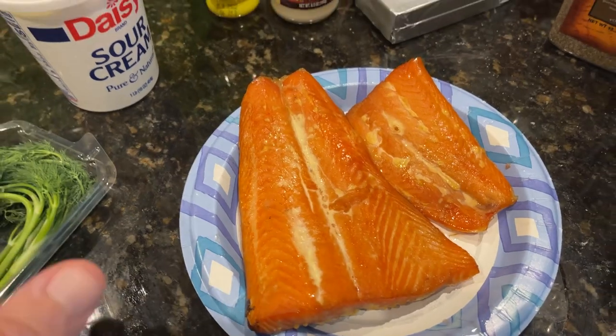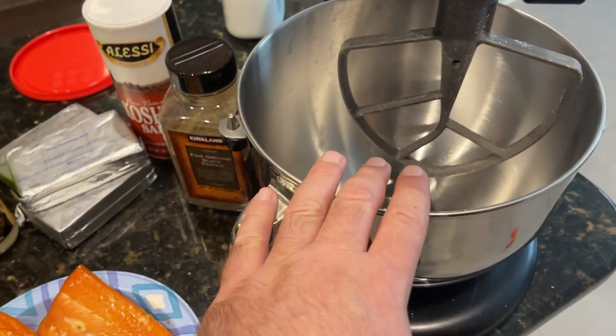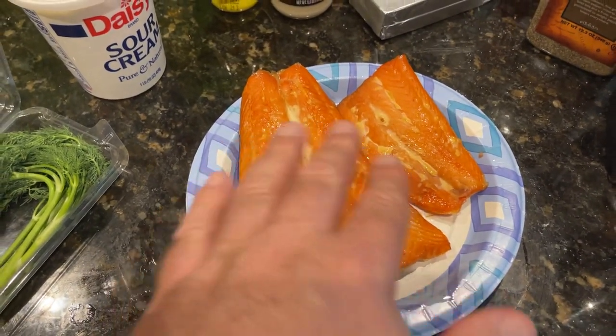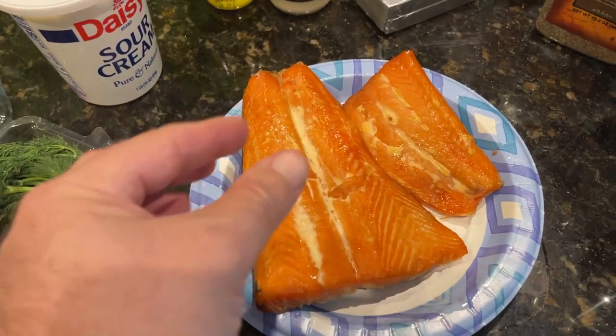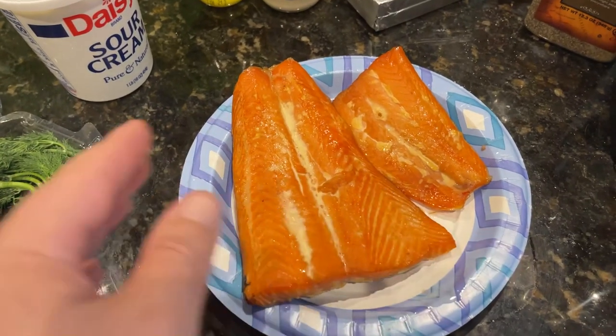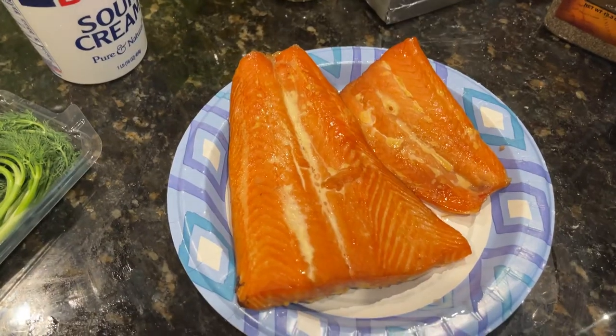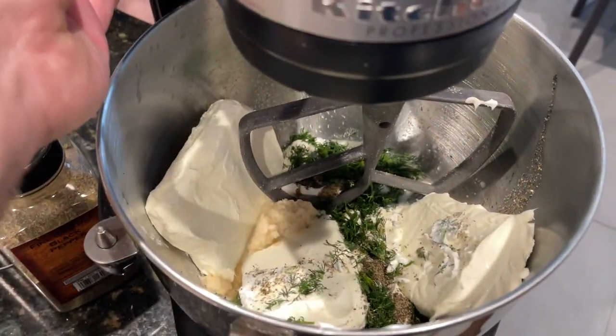We're just going to put all our ingredients in and gently fold it together. You do need a mixer, and then you add the fish to taste — if you want less or more, that's up to you. How big are the chunks? If you want it real fine, totally up to you. I'm just going to play it by ear and see what happens. Everything in, slowly fold it together.